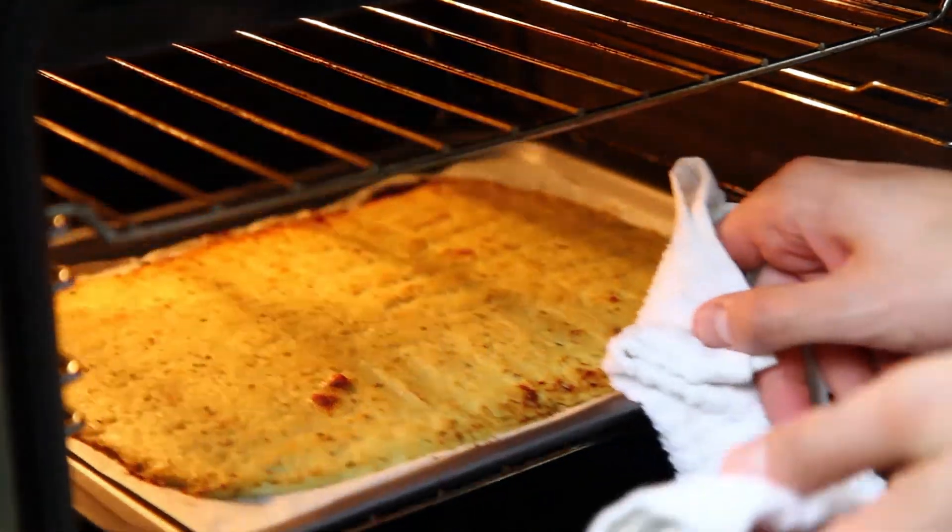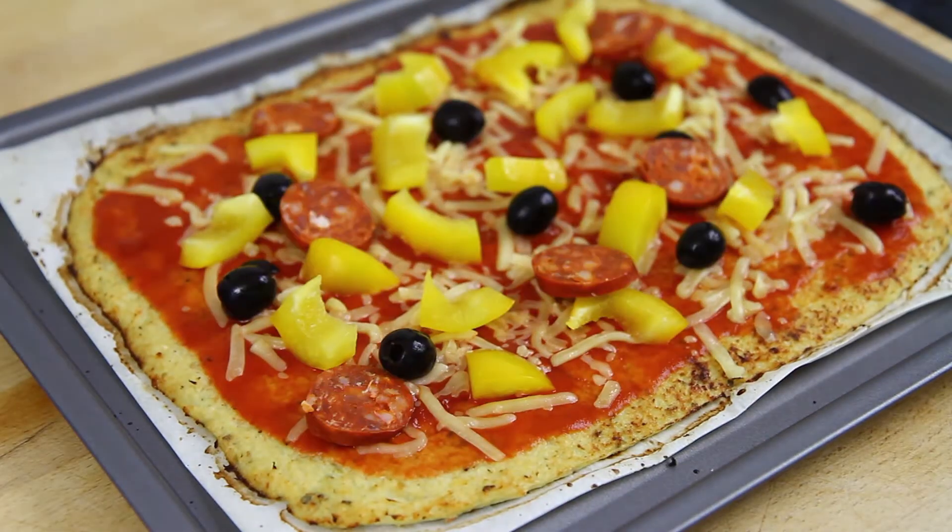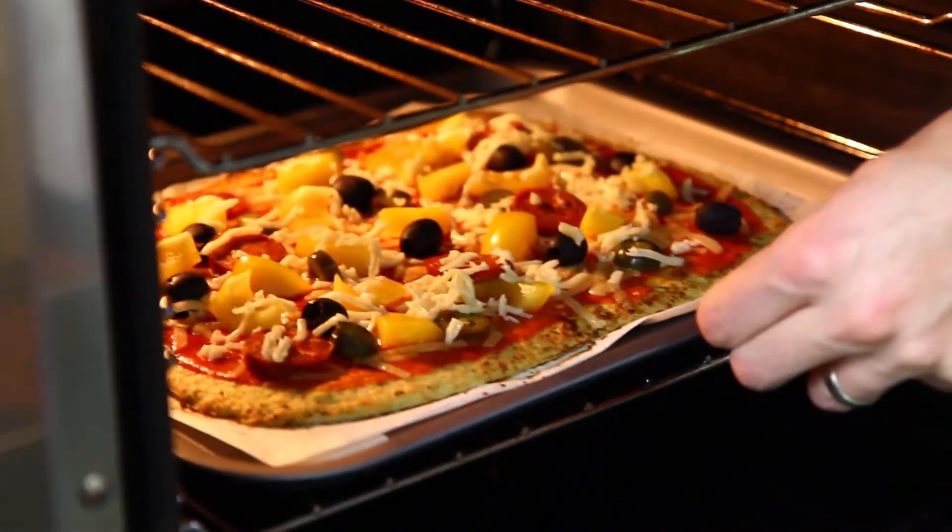Once the base has started to turn golden, take it from the oven. Then top your cauliflower base with some tomato sauce and your favourite pizza toppings. Now return the pizza to the oven for probably another 10 to 15 minutes, until the toppings are cooked nicely.